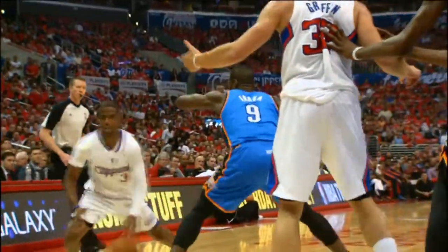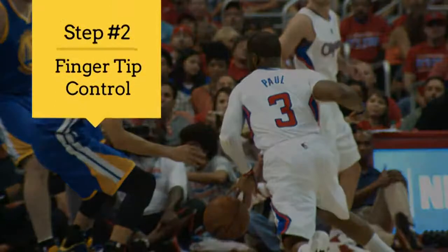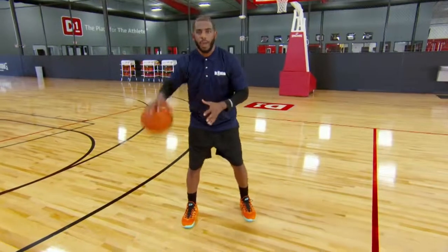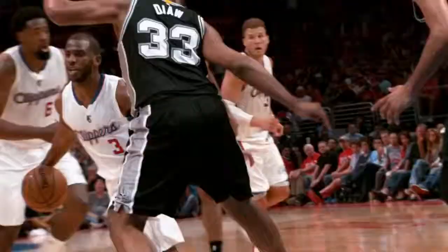Paul does his dance. Does he handle the ball! Able to control it with his fingertips. Use your fingertips and not the palm of your hand. You got to pound the ball strong and under control. Chris Paul with the threshold on the drop — what a play!